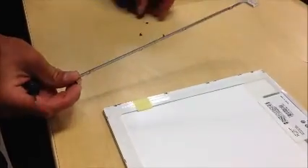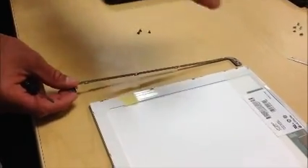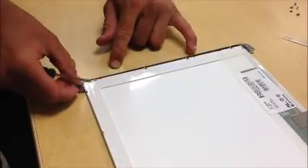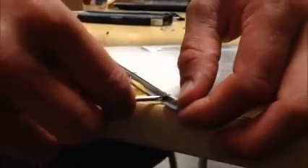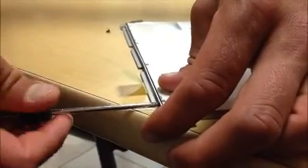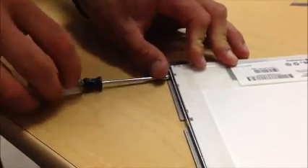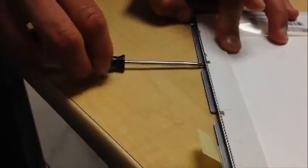Now we've got to reattach the side bracket. There's a little plastic tab here holding the protective cover on the screen — we'll leave the protective cover on to protect the screen while we make the adjustment. We'll just peel that tab back, fit the bracket back into place, and then it's just the same three screws screwed back into place.